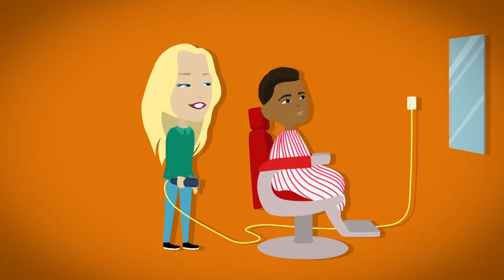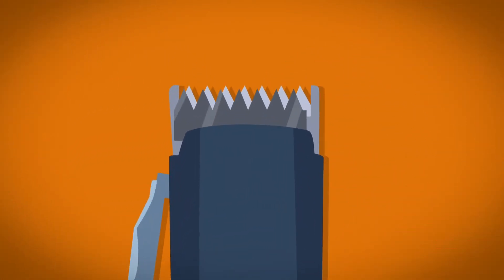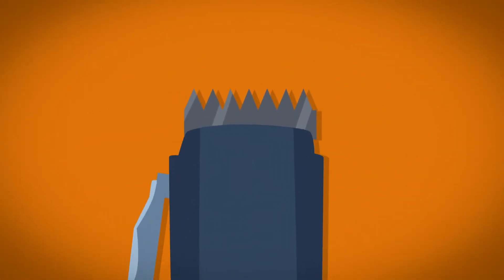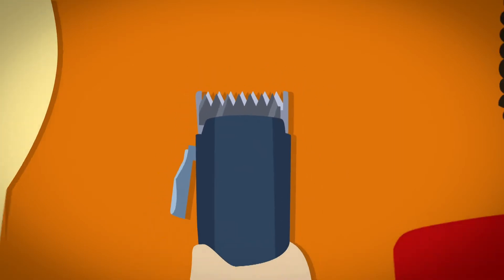Let's take a closer look. Hair clippers have two sharpened blades that look like tiny teeth. The top blade has cutting teeth which move across from side to side. The teeth behind don't move — they hold the hair in place so it can be cut.